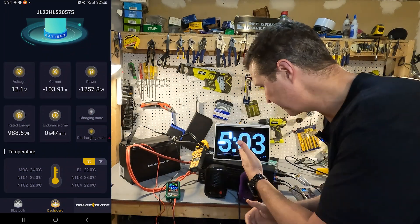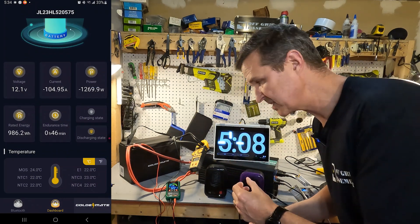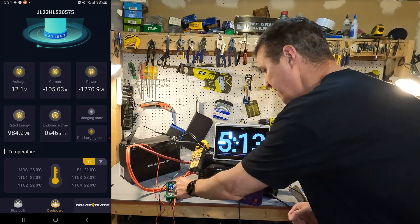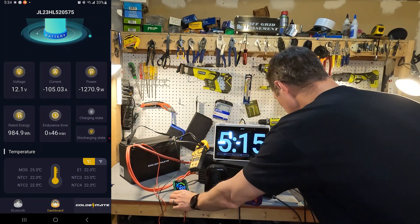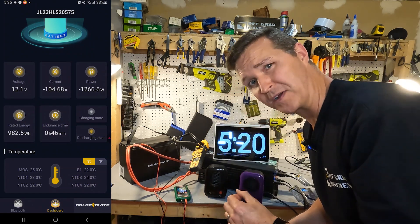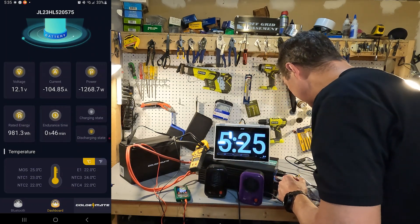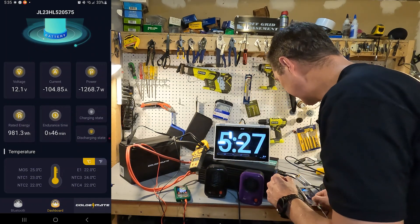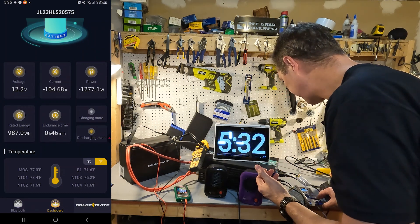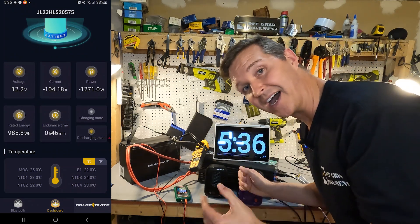After five minutes we are still pulling 104 amps — the amp clamp shows 107 — and the voltage on the meter still says 12.2, fluctuating between 12.1 and 12.2 on the app. The temperature on the app shows only 25 degrees Celsius — 77 degrees Fahrenheit — at the MOSFETs. The battery really isn't even that hot after five minutes.